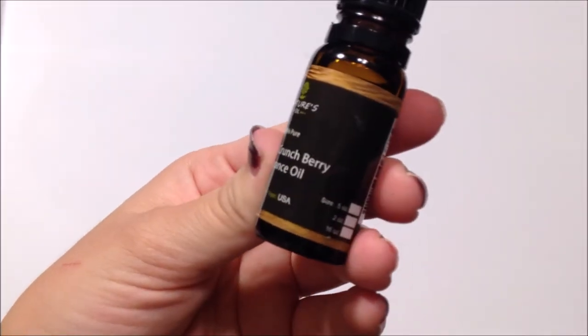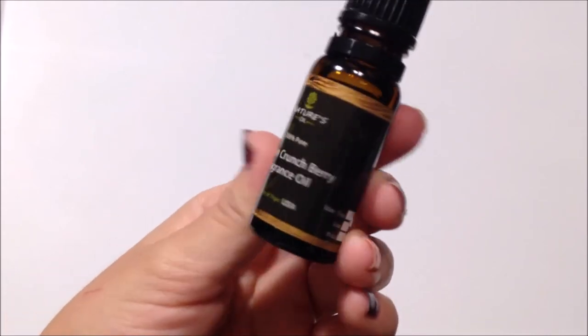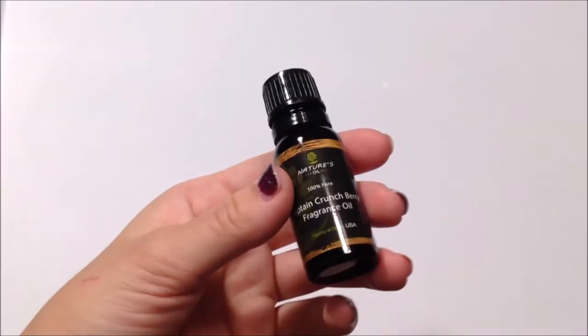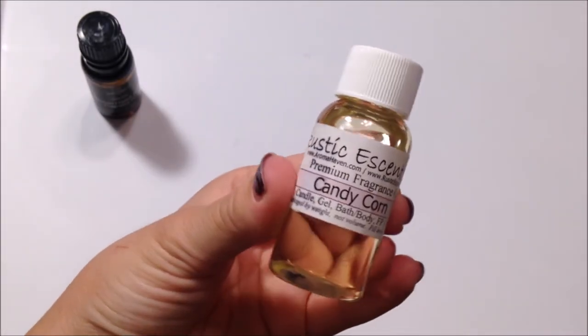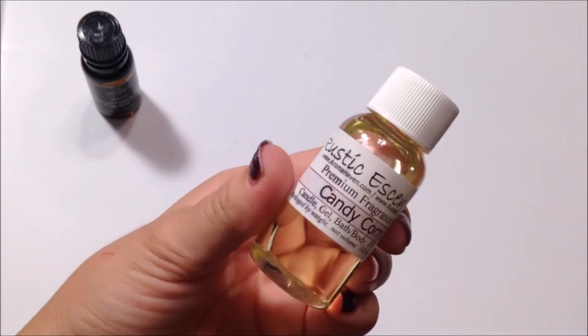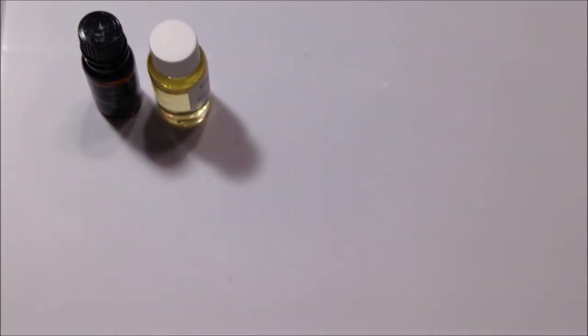Moving on to scents. This one is Captain Crunch Berry and this one smells so freaking good — it actually smells like cereal, which is pretty cool. The next one is Candy Corn, and this one actually smells like candy corn, which is pretty good. That's a great scent — smells just like candy corn.